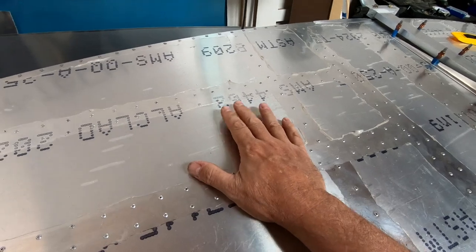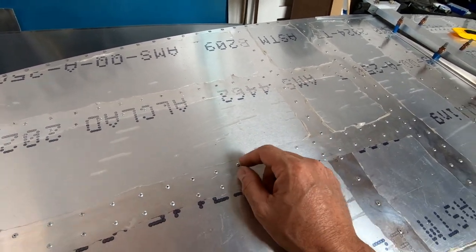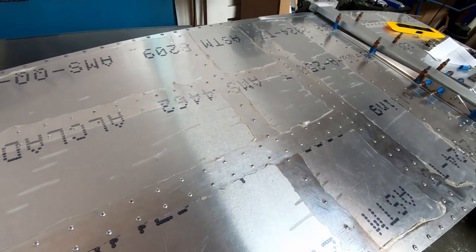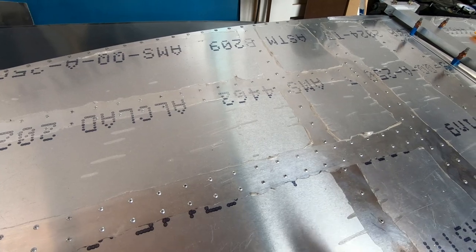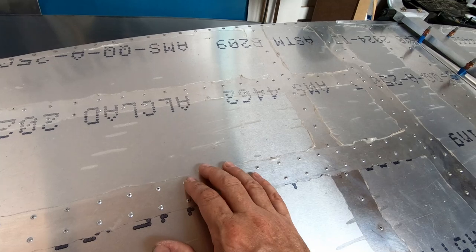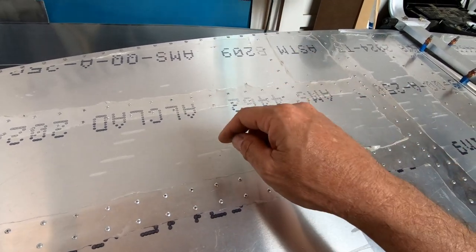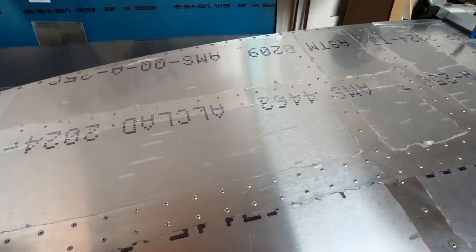While the fuselage is upside down, the plan is to drill those 120 holes using a CNC-cut template with matching holes. The template gets taped onto the bottom of the fuselage, then a hand drill is used to drill through into the correct spot.